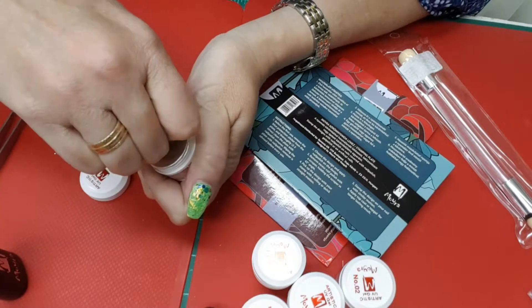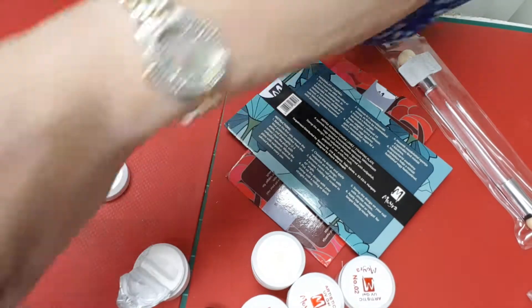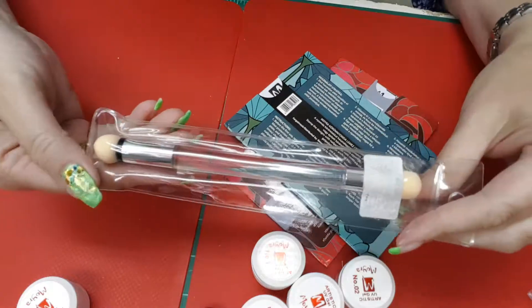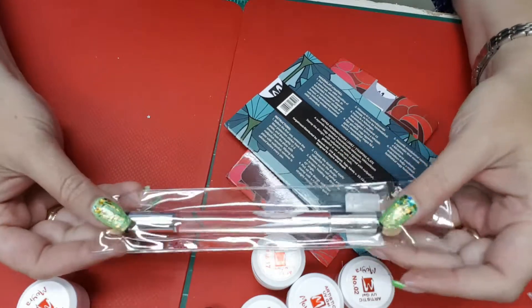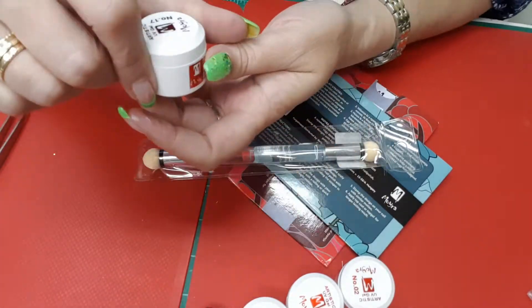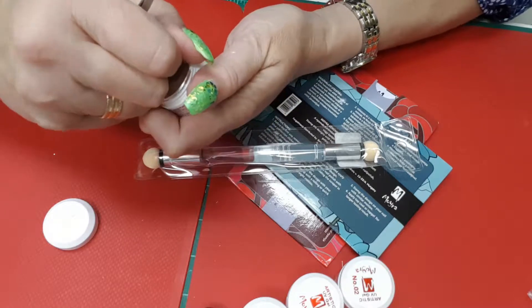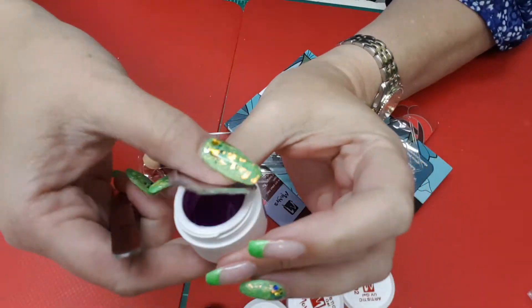Oh my goodness, this is really inert. The first one that I got was the white. These work really nicely by what I've seen in the video, and then you use this blending tool to blend them for the ombre look. That was number one, which is white. And number seventeen, which is a very hot royal purple. Beautiful.